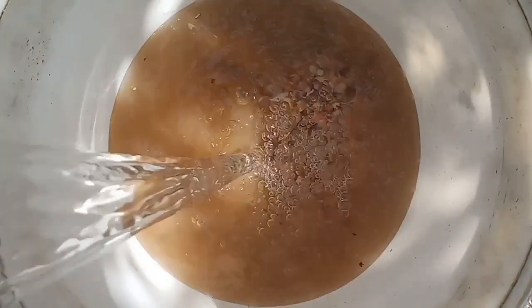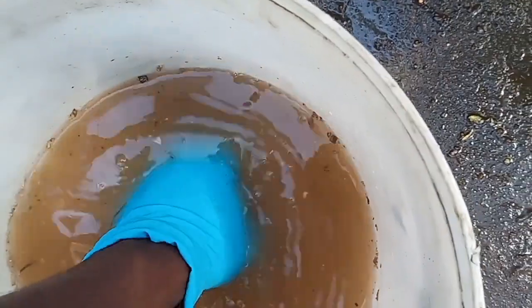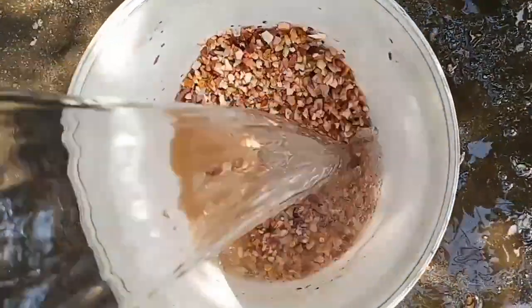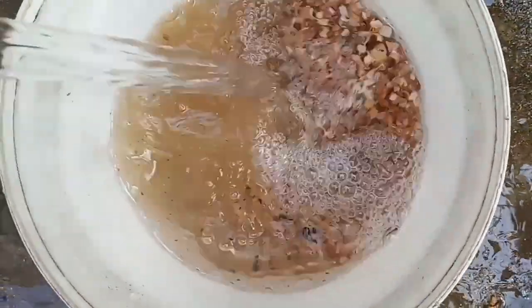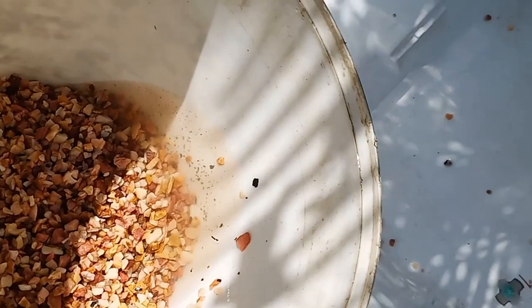Can you see it, guys? Very dirty — that's mud actually. Just wash it like this and take off every bit of dirt from the stones. I washed them a second time — still a bit dirty — then a third and fourth time. That's it! Now we're going to put the stones in.